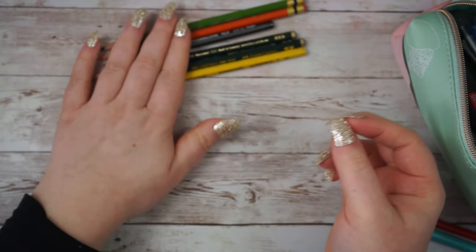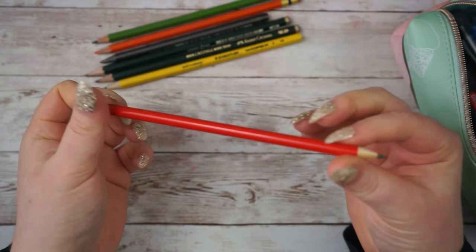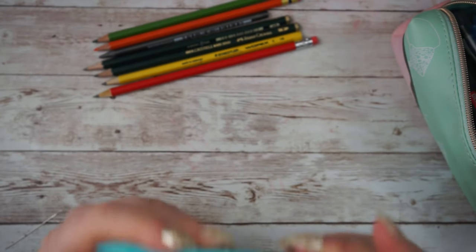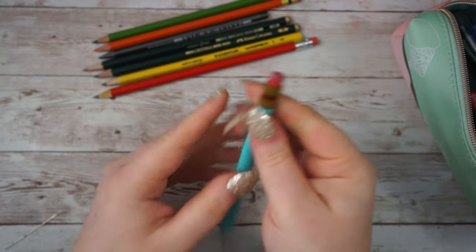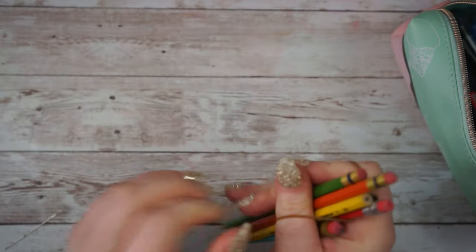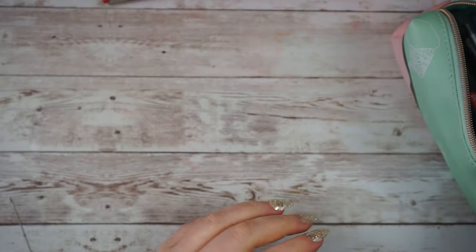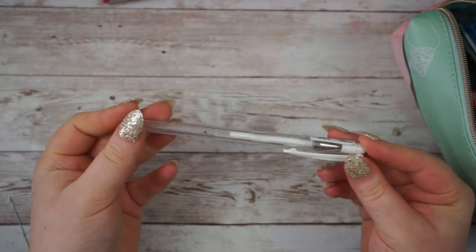I also have this Staedtler HB pencil, which is good for graphite drawings. Again, I don't use all of these pencils but I've accumulated them and just put them in my pencil case. This is just a plain one that my son got from school. And then I have these Paper Mate ones - they're 1.3 millimeter, quite chunky mechanical pencils with a thick lead and a little rubber on the end. I usually keep all of my graphite pencils in an elastic band so that I don't lose them, but I end up losing them anyway.